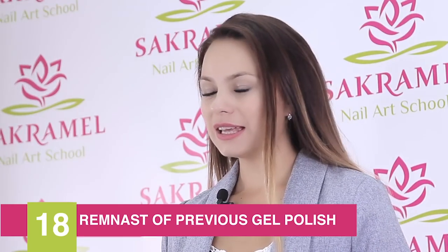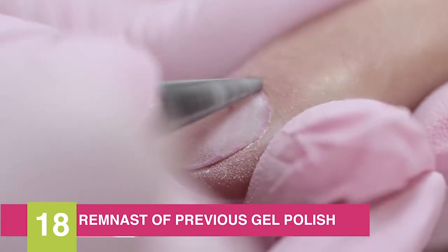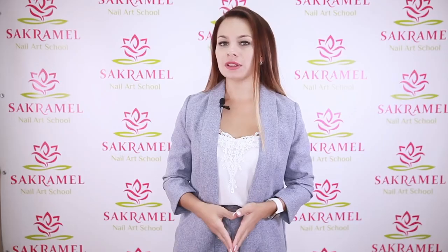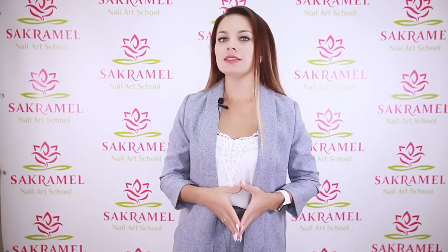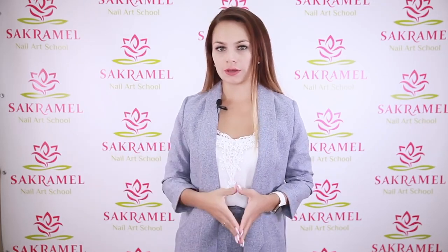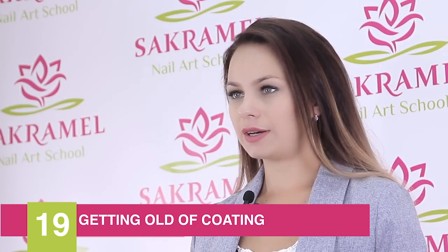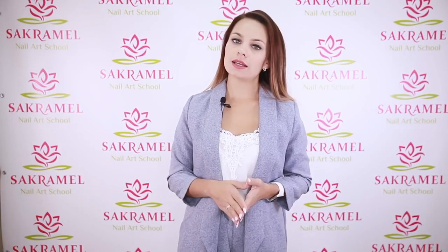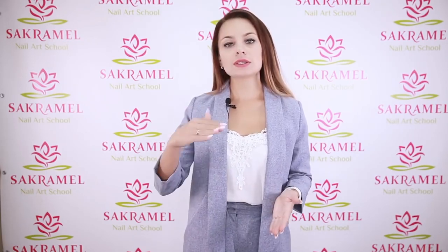The eighteenth problem is poorly removed previous gel polish. More and more nail techs remove gel polish using a nail drill, but they leave small white pockets, and this old coating causes new peel-offs. The nineteenth reason is old coating and its shrinkage — the coating doesn't look as perfect as at the beginning, roughness appears and some peel-offs occur.